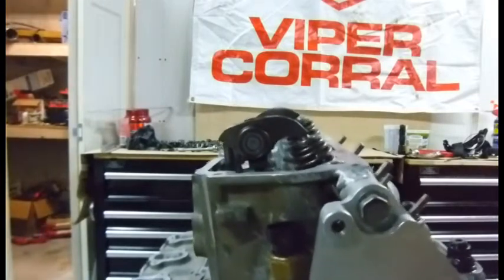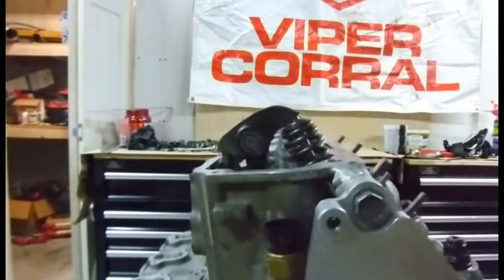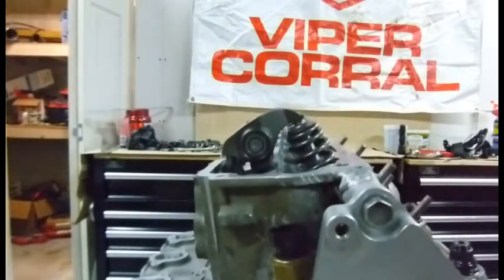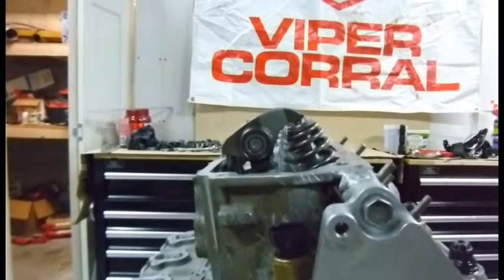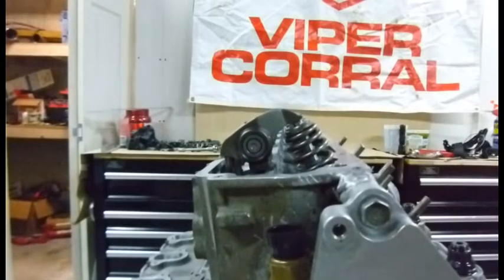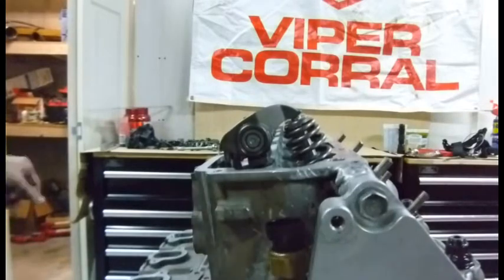Let's turn this engine over a couple of turns. That's the exhaust again, and the intake. We should be coming up on top dead center — I'm watching the crank. There — top dead center. Let's look at our pattern.